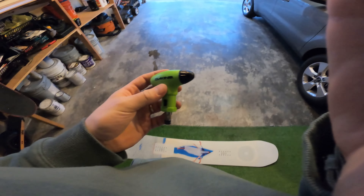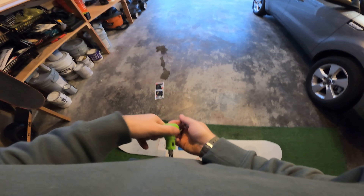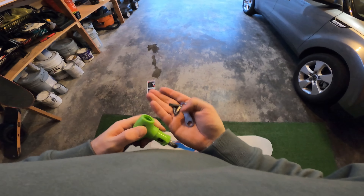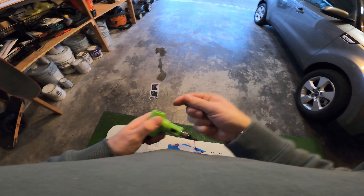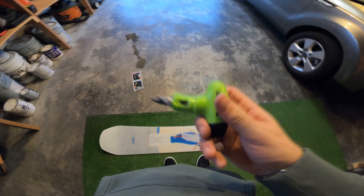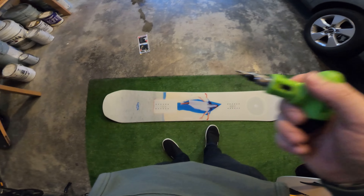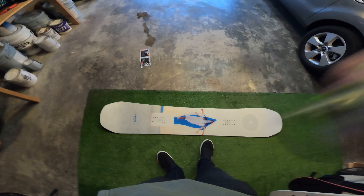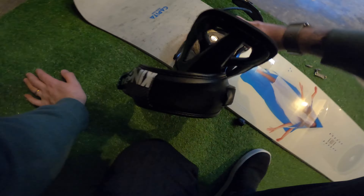If you don't have one of these Dakine tools, it's the best thing ever. It holds all the tool heads in there. I carry this with me every time I go because I've had my binding come all off and it sucked — I had to walk all the way down the mountain.